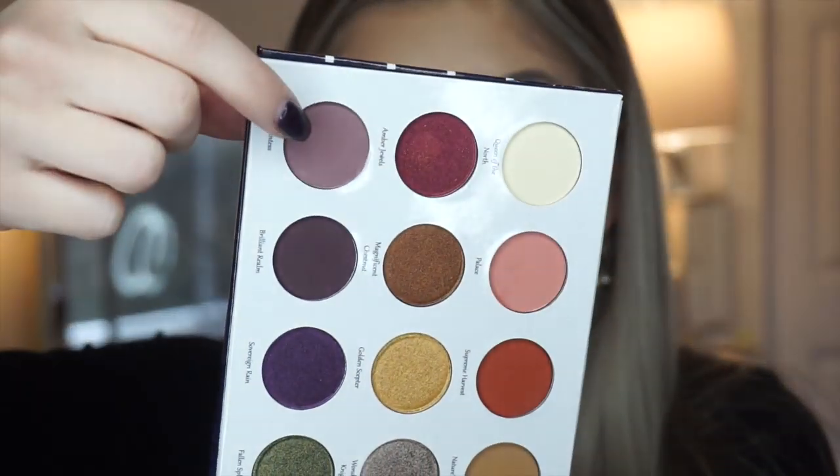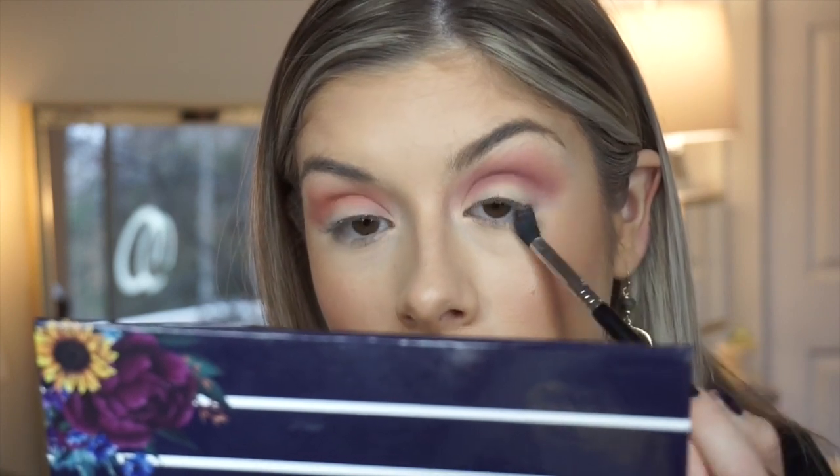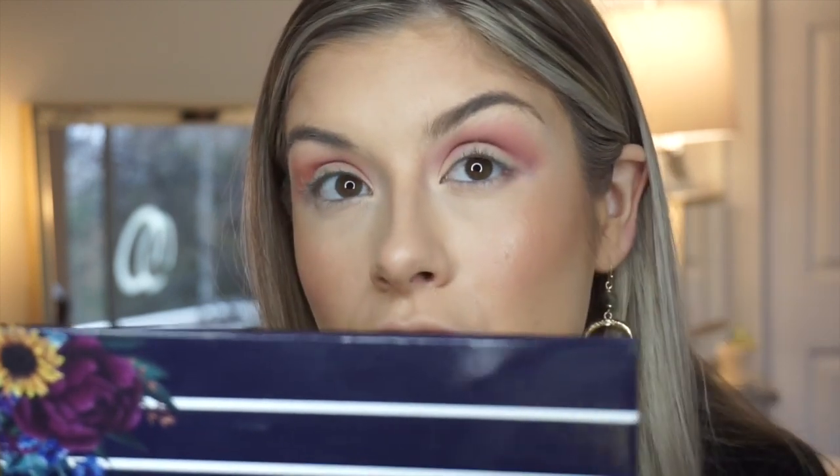The next shade I'm placing right on top of that one is called Countess, which is this grayish smoky lavender color — it looks really, really pretty. I'm obviously doing the cool toned look first, and then I'll do the warm toned look after. I'm getting on that same brush and working Countess into my crease to build it up a little bit. Then I'm going to take that Countess color and put it over on my lower lash line, smoke it out, and connect the two.